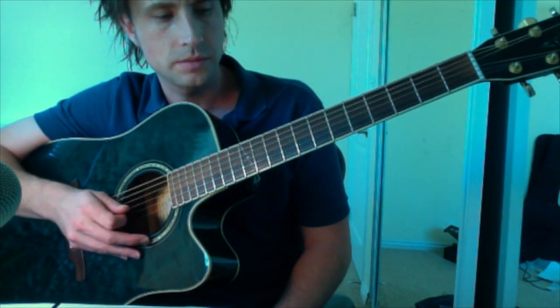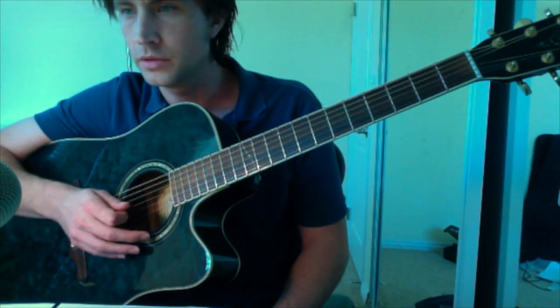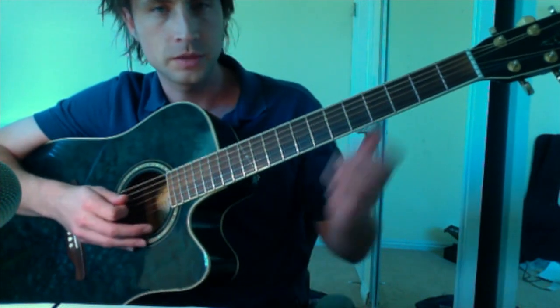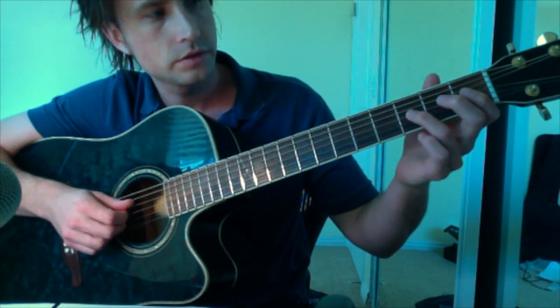You just got to pretty much listen to it a ton of times. I almost have it all the way through perfect, and when I do, maybe I'll put a recording up if someone wants to see it. The first part is the intro — it goes like this.